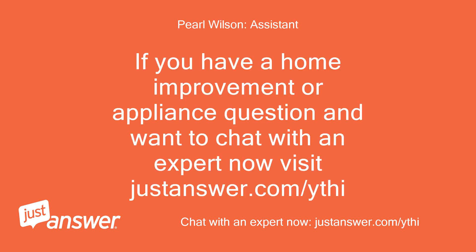If you have a home improvement or appliance question and want to chat with an expert now, visit justanswer.com slash y-t-h-i.